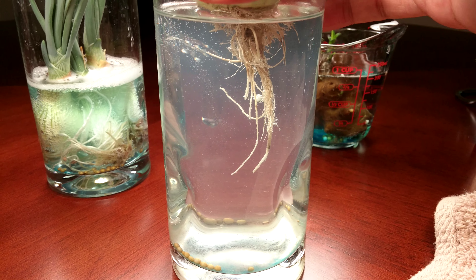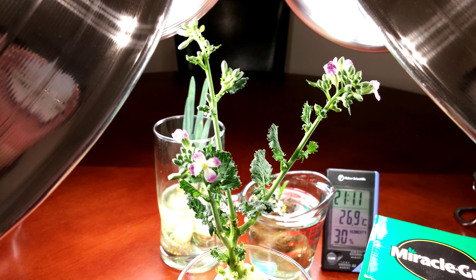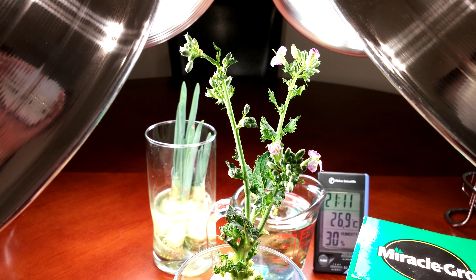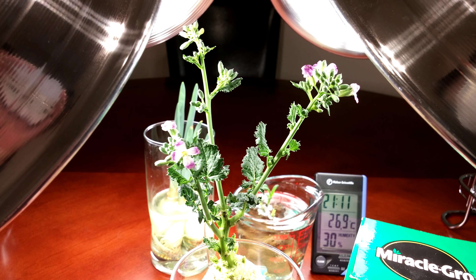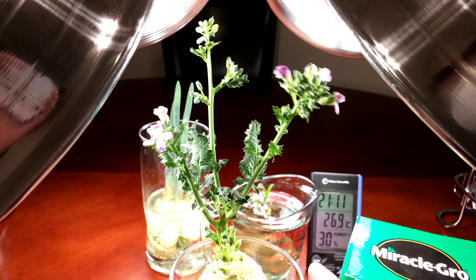That stirs everything up and provides the roots with the oxygen they need — they don't need carbon dioxide. It's day 15 and there are multiple flowers in bloom, probably hundreds more on the way. Each one of these flowers has male and female reproductive organs — one carpel and four stamens as far as I can tell. It'll be really hard for you to see.